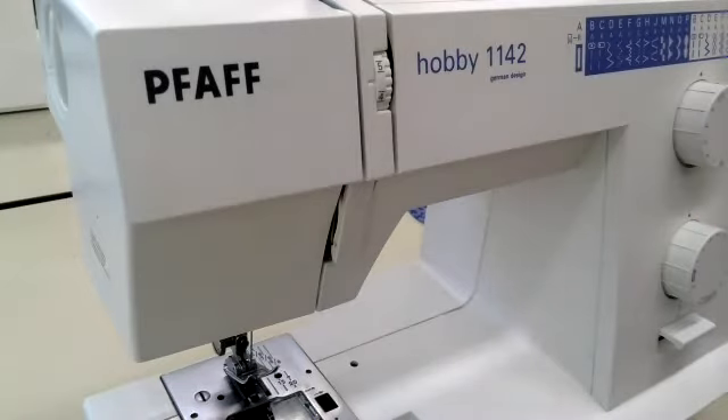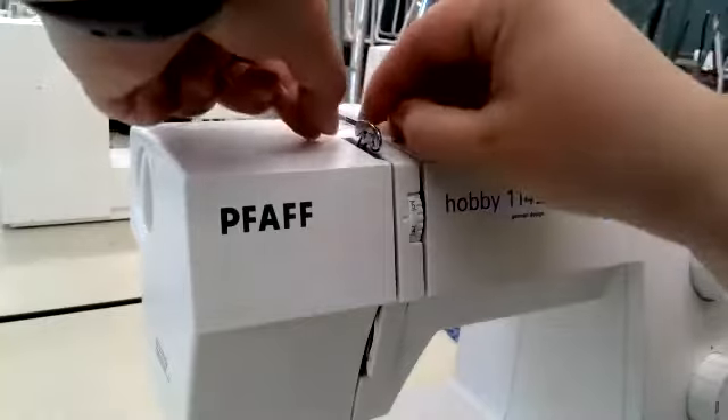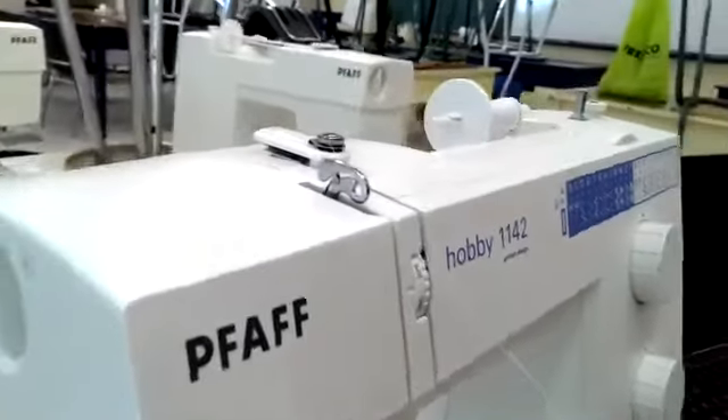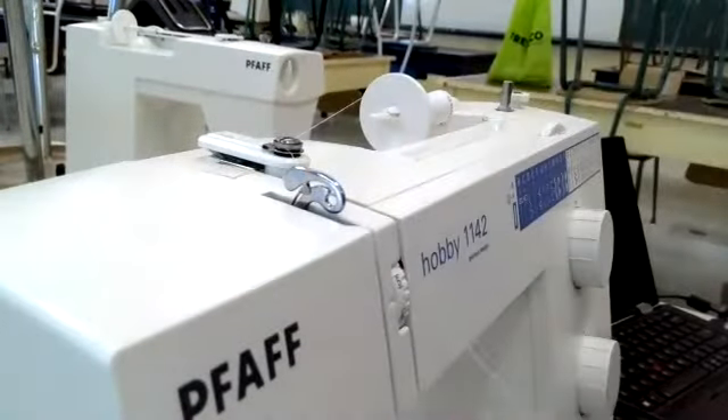I bring up the take-up lever — as I give that hand wheel a spin, you can see that it comes up and down. I want it up so that I can stick my thread into it. I'll show you what that looks like from the side a little closer up. You can see that the thread has gone into that little hook there.